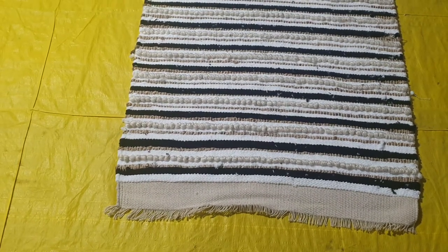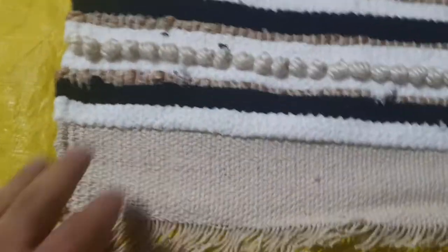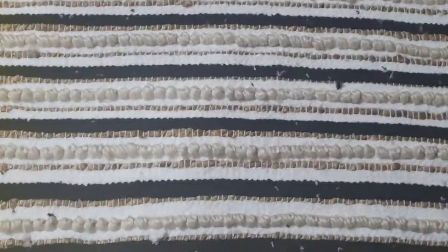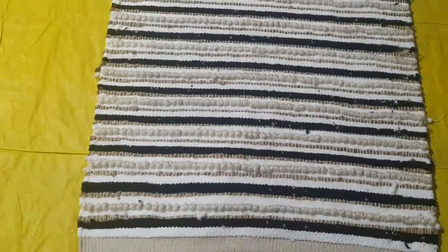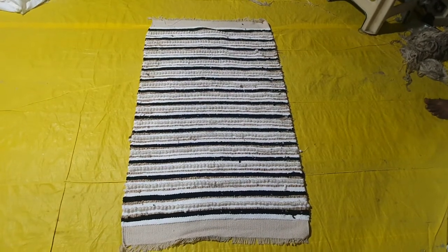This design has both chenille and jute — it is made by mixing jute and chenille together, which makes it very beautiful. It can be done in different colors and different sizes as per requirements.